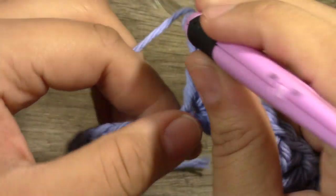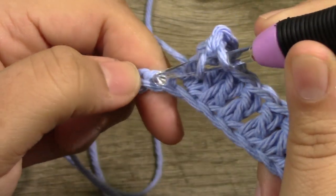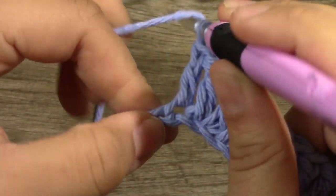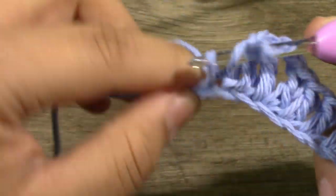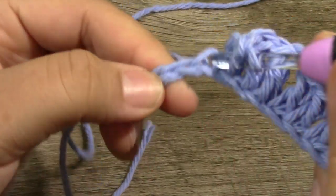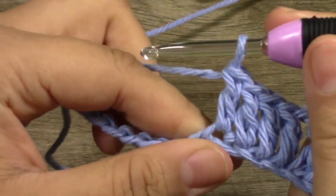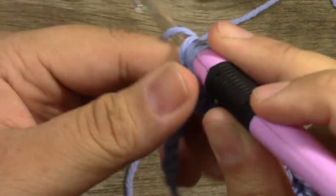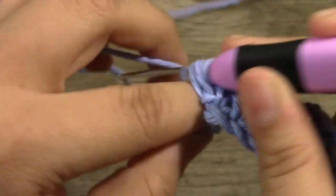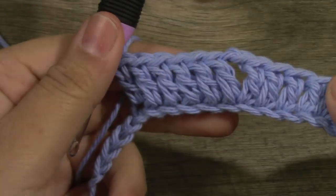Then we want to work 1 double crochet into the next 5 stitches — 1, 2, 3, 4, and then here is our 5th stitch. So that is what that looks like.